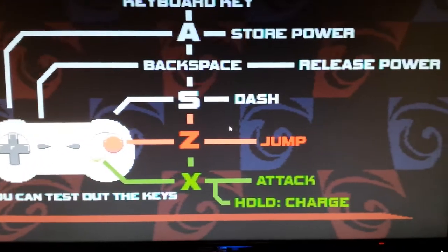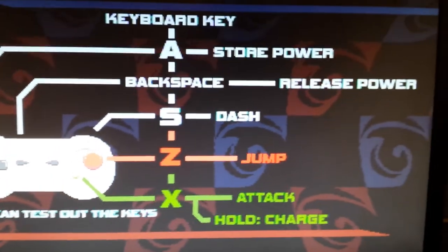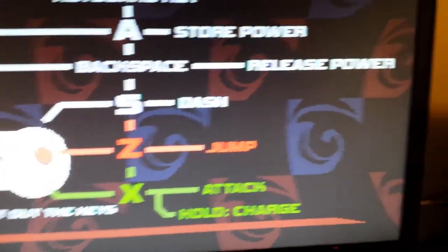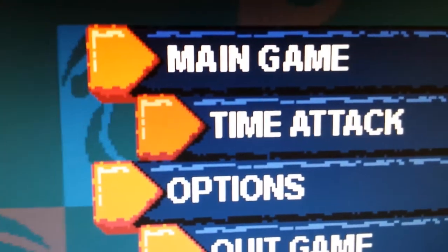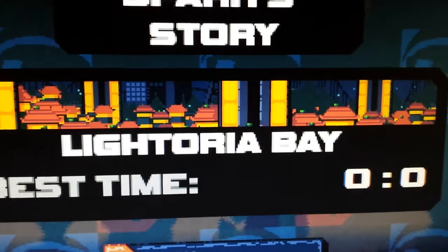Spark the Electric Jester has performance issues, to say the least. Right now in this menu it's running alright, but it progressively runs slower. And when I actually select a level, it's going to run pretty slow as well.